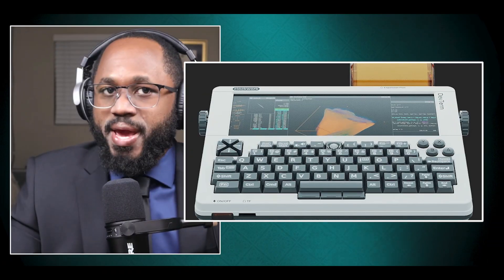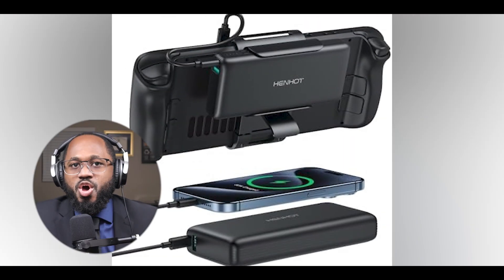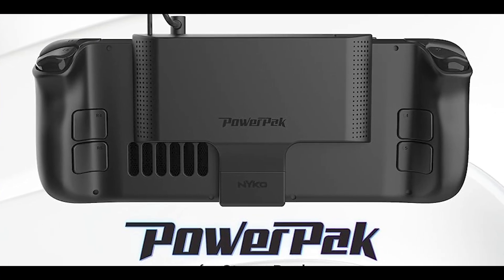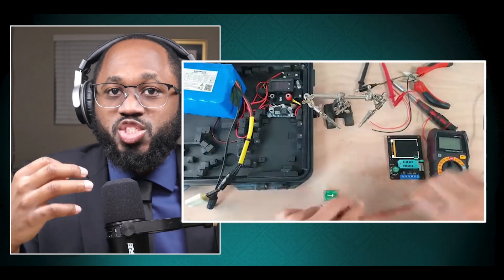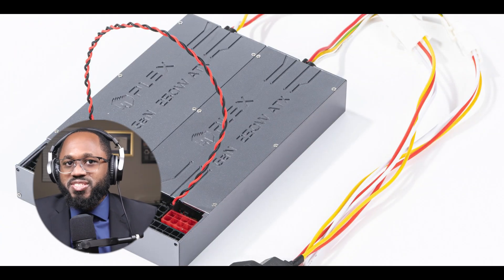For smaller cyber decks based on low-power SBCs like Raspberry Pi, you can use a combination of power banks with pass-through charging and DC-DC converters to power both the main board and peripherals like screens. Some companies offer specialized battery packs designed for portable gaming systems which could be adapted for cyber decks — for example, the Nikos power pack for a Steam Deck. When designing your power solution, consider total power draw, required voltages, portability, charging options, and proper power management and cooling.